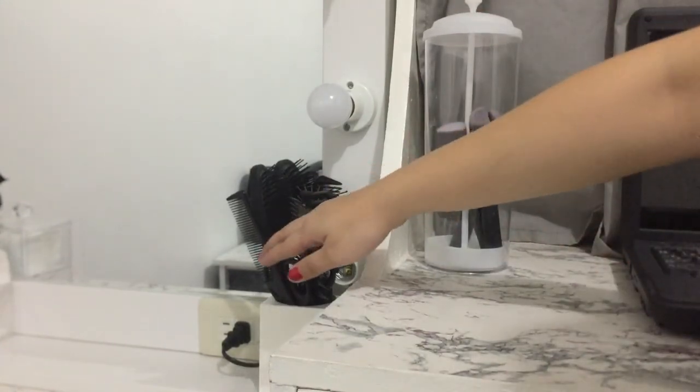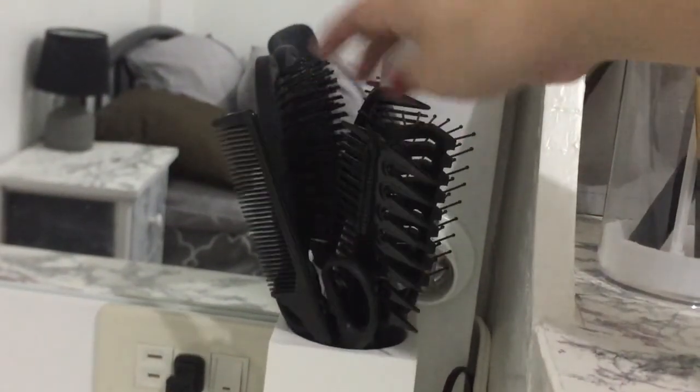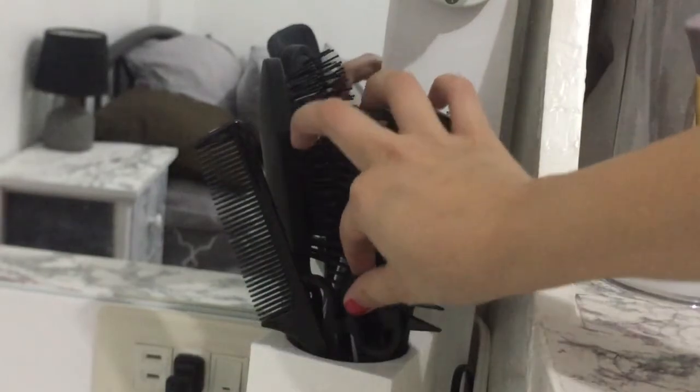Tapos dito naman ito yung mga kulay brushes ko and mayan yung gumpay.